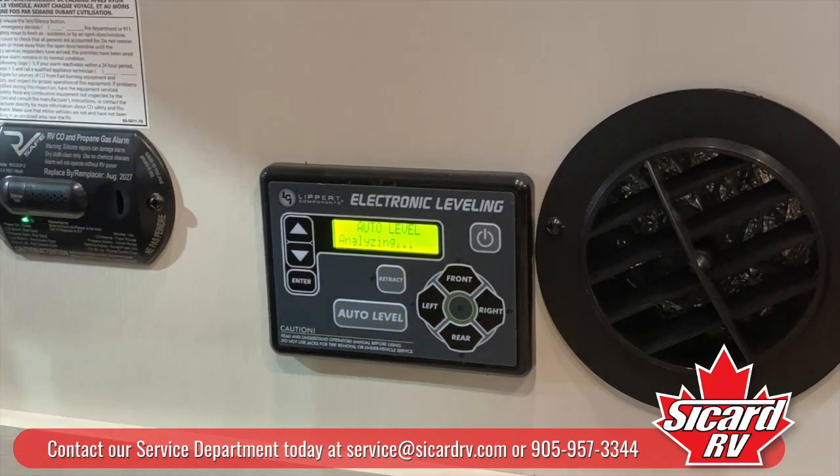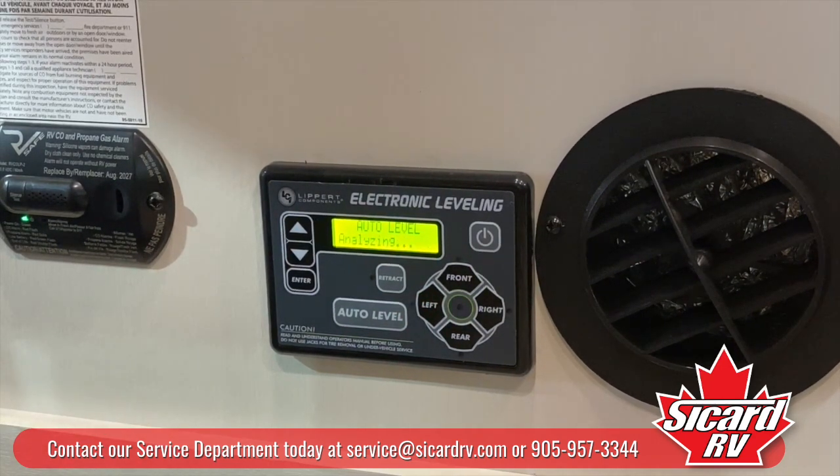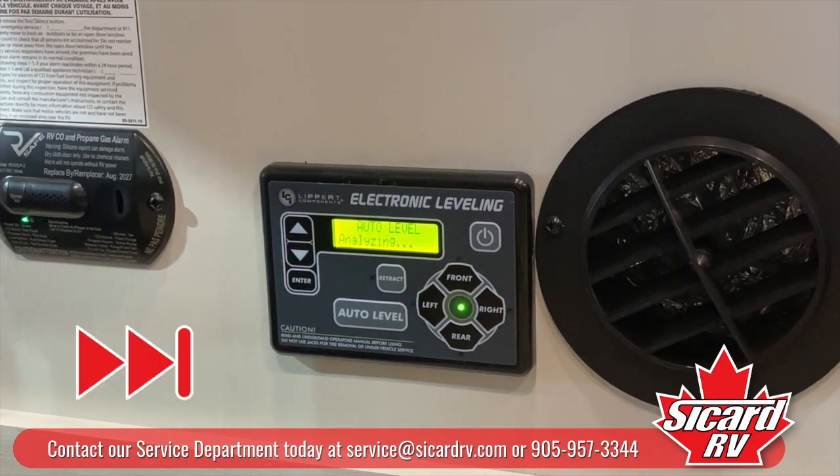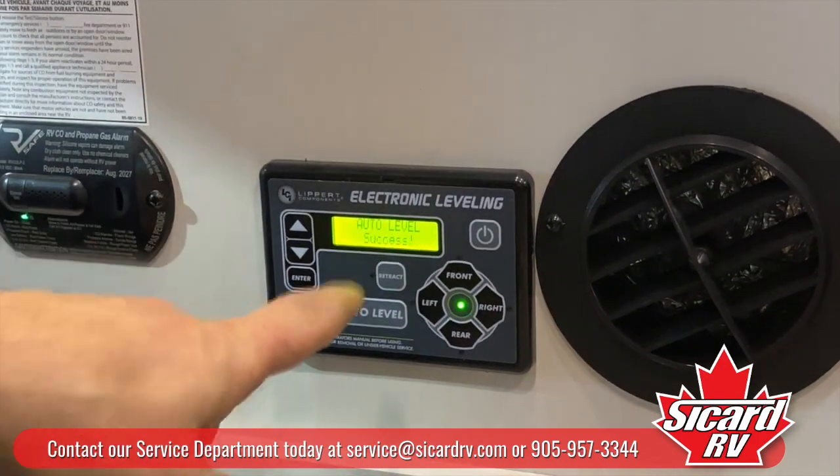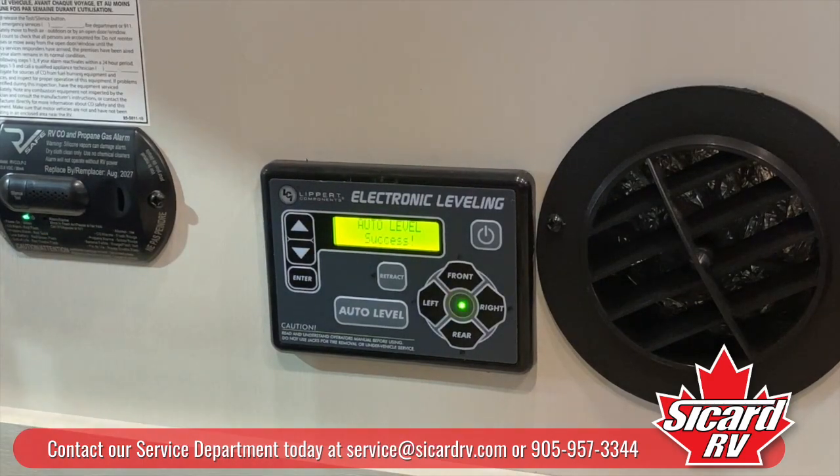It's going through a sequence now — it wants to find a nice level spot. Now when you're sitting in here, don't forget: do not move in the coach. It analyzes and it keeps going. And there you go — now you've got auto level successful.